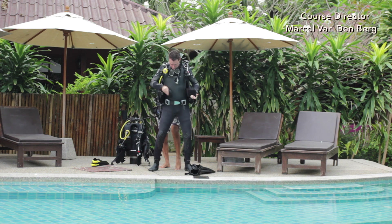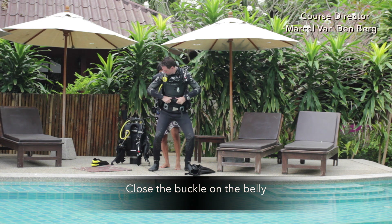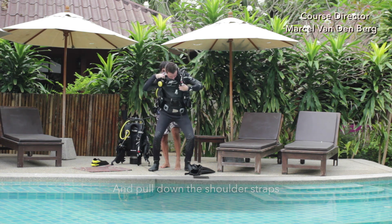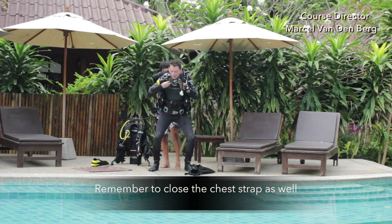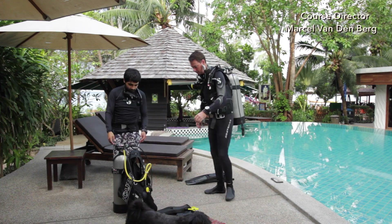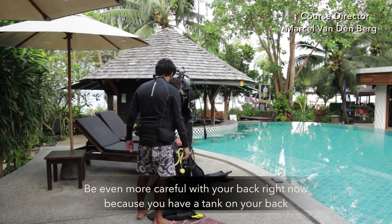Bend forward a little bit, close the velcro, close the buckle on the belly, and pull down the shoulder straps. Remember to close the chest strap as well. Once you're okay, tell your buddy that you're okay and he can gently let go. Be even more careful with your back right now because you have a tank on your back.